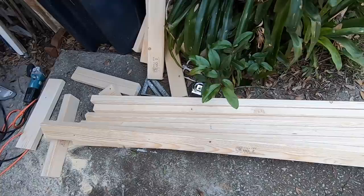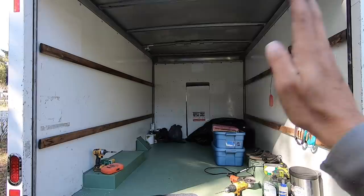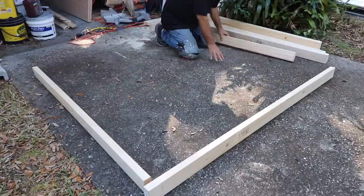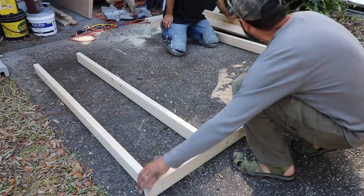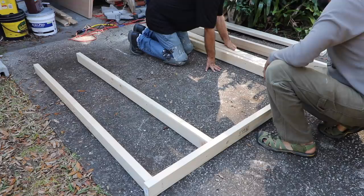We've got our two-by-fours all cut for the frame for the back wall. We're basically going to put a standard house-style framing with a three-foot door that we're going to make ourselves out of plywood. We'll get it laid out on the ground and kind of test fit everything — one here, one at 17, where my tick mark is, another at 17 here. Once we get them, we'll lay one in like that and that'll give you some strength.